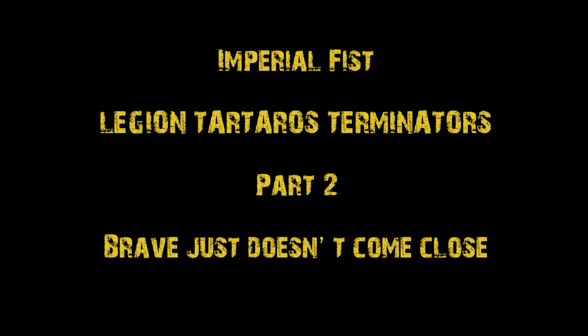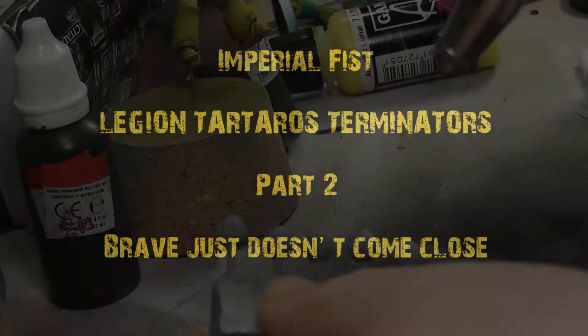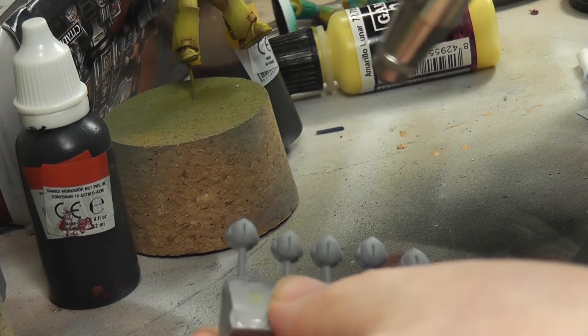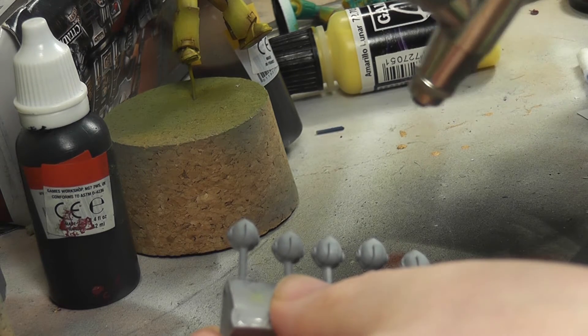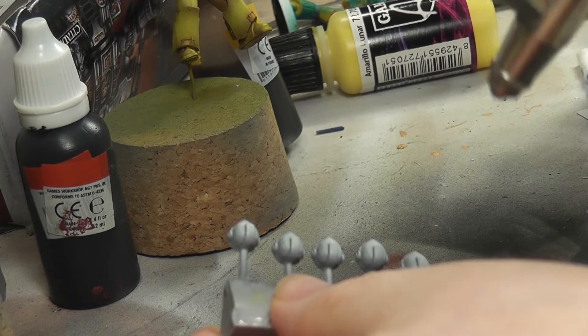Hi everyone, it's Don from Crux Terminatus again. This is part two, so if you haven't seen part one it might be worth going back and having a look. In the first video we basically did the yellow armor, and part two is more about the rest of the stuff that goes on.